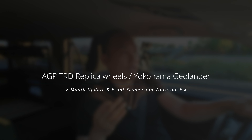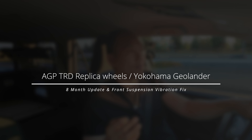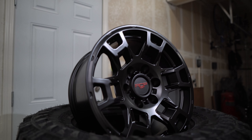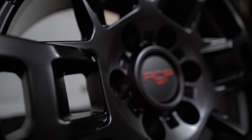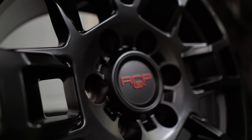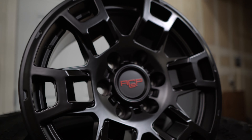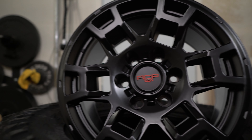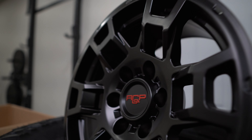Welcome back to the channel. Today I want to give you an update on the AGP wheel tire setup. I'm currently running the replicas by AGP — these are the TRD wheels, replica wheels off of the 2023 4Runner. These are 17x8s and I have them with the Yokohama Geolanders 285/70/17, and so far they've been riding pretty well.